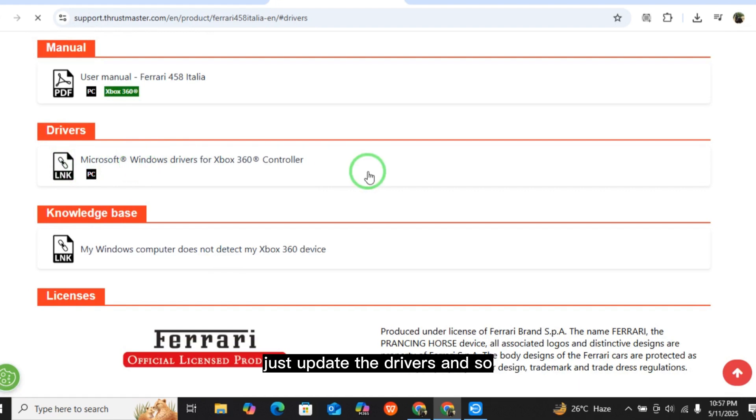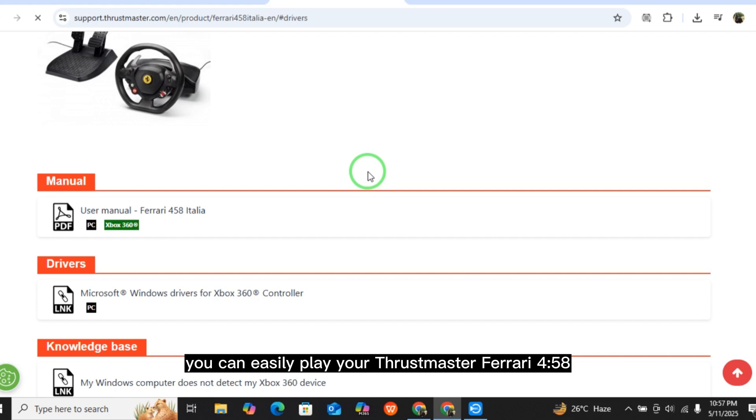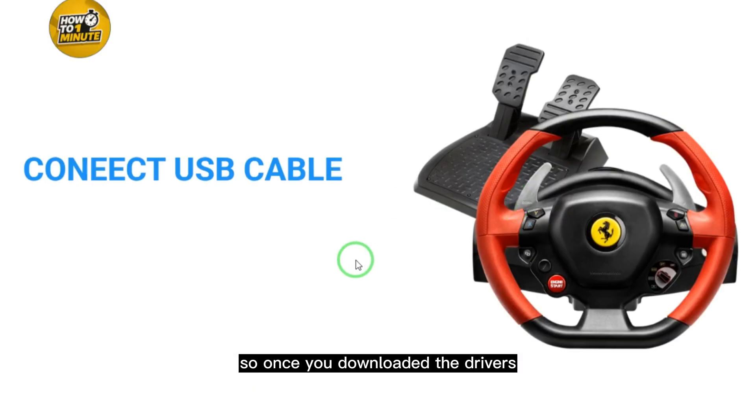Once you've downloaded the drivers, update them, and you can easily use your Thrustmaster Ferrari 458 Spider Racing Wheel on PC. Then open any compatible game for the Ferrari 458 steering wheel, go to Settings, find the Controls option, and select the Steering option to configure your wheel.